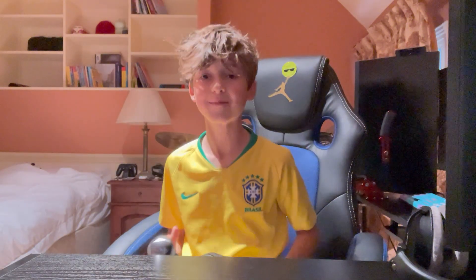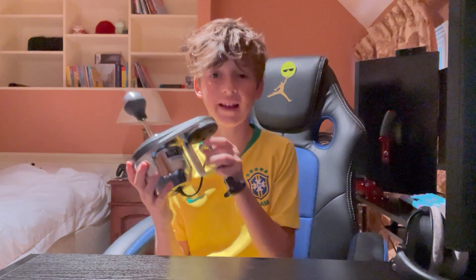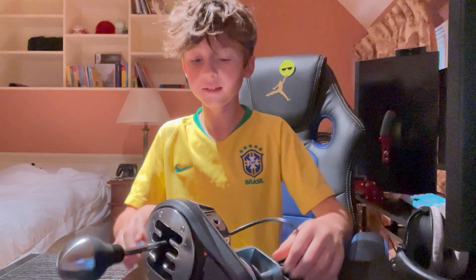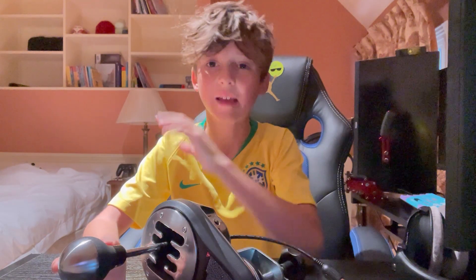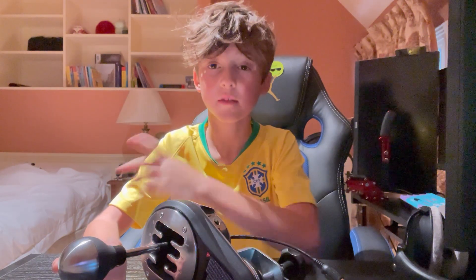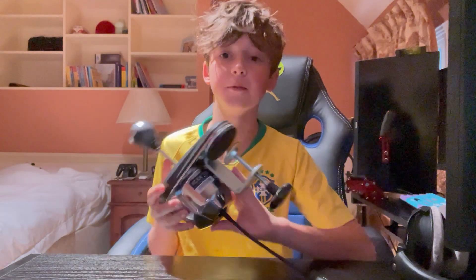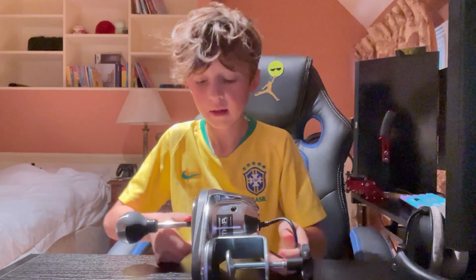Hey guys, welcome back to another video. Today I'm going to be reviewing the Thrustmaster TH8A shifter. This shifter is actually really good. I haven't actually used it on any games yet, so I kind of bought it for no reason because I don't actually have a game to support it, but I am thinking of getting a set of courses soon, so you will have some gameplay with this soon.